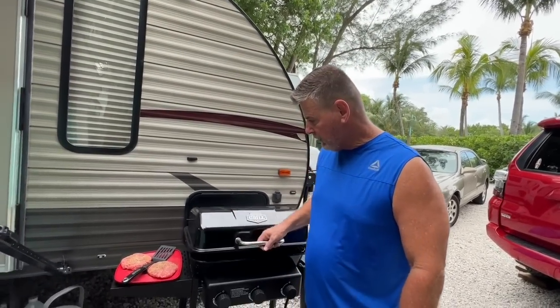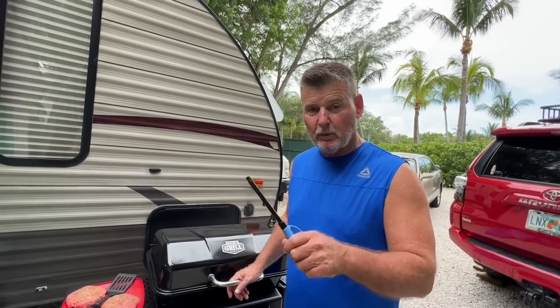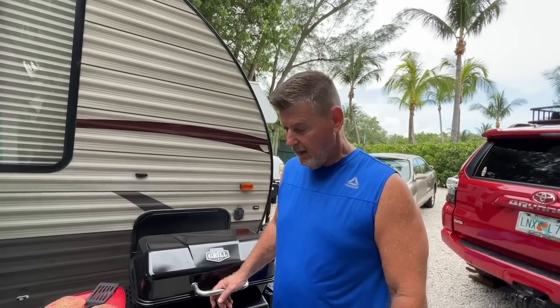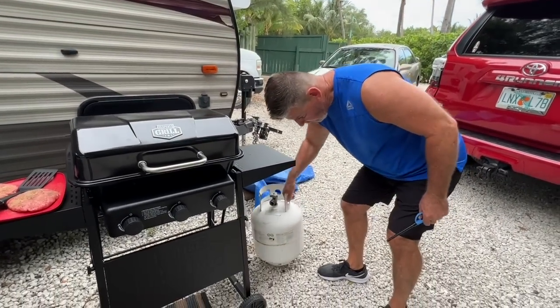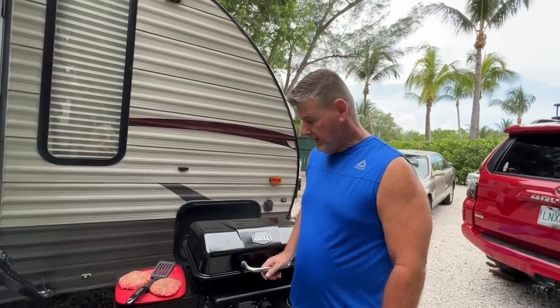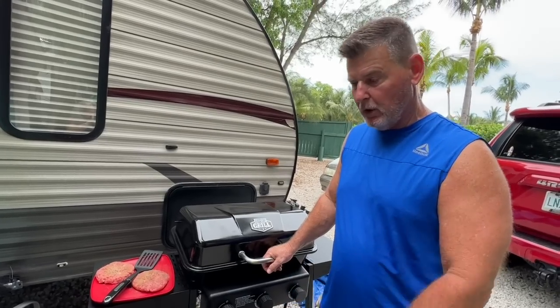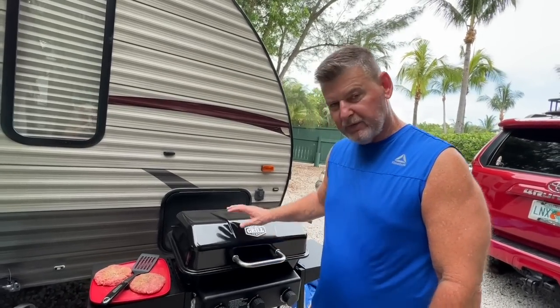I kept lighting it and the flame would go right out — the old Coleman. I paid 40 bucks for it on Facebook Marketplace. So immediately, this is how I cook: I went on Facebook Marketplace to replace it and I seen several of them. There was one for $80. I reached out to the person and it even came with one of these tanks. So I was going to get it, and then I went to Walmart. I know they're kind of expensive, especially if you want a gas one — I don't want any charcoal — and this was $96.